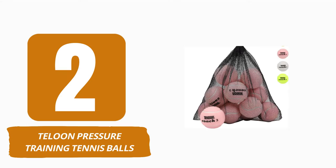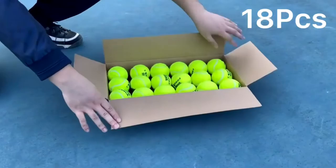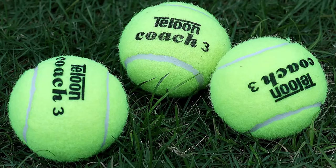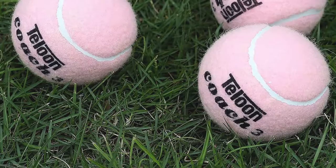Number 2: Taloon Pressure Training Tennis Balls. Check out the Taloon Pressure Training Tennis Balls if color is important to you, even for simply aesthetic reasons. They are available in yellow, green, white, and pink hues. Taloon balls are not only visually appealing, but also of excellent quality, which will leave you extremely happy. They are extremely durable, long-lasting, and resistant to wear.